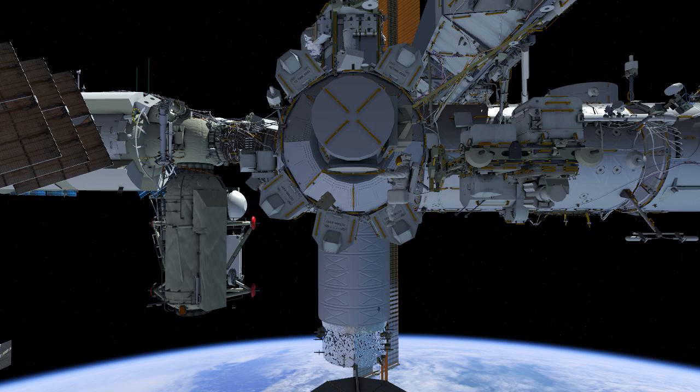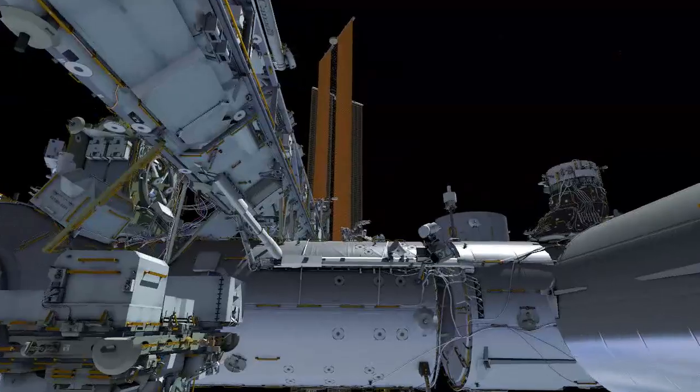EV1 with red stripes egresses the airlock followed by EV2. While EV2 puts her tool bag on a portable foot restraint, EV1 translates to the forward face of the ISS.